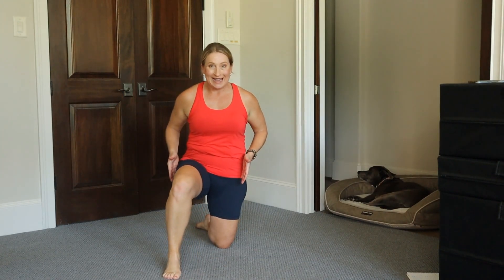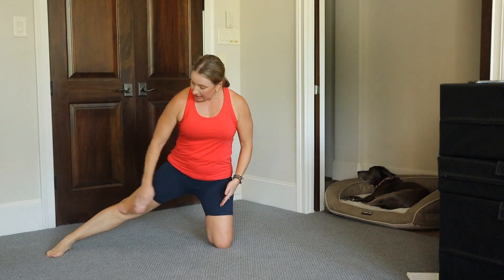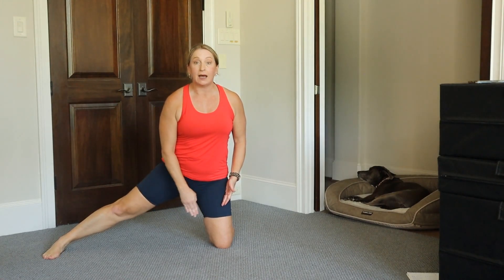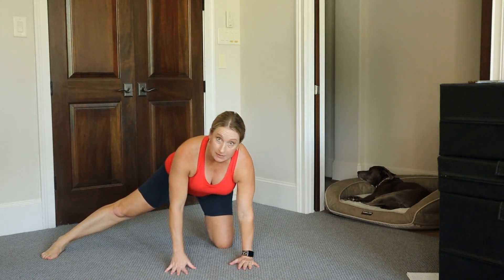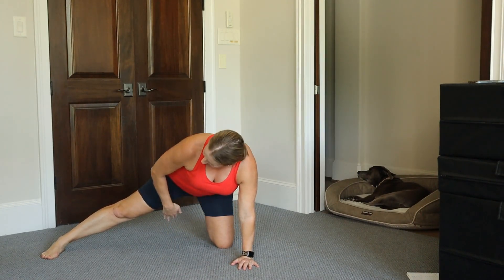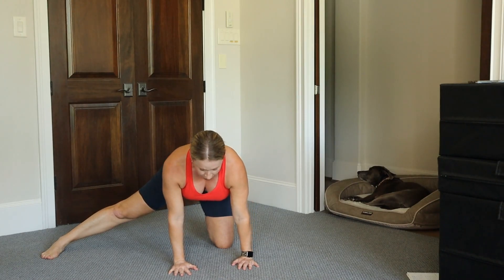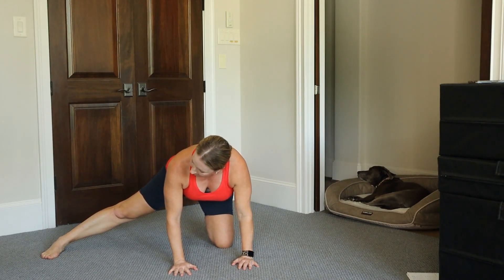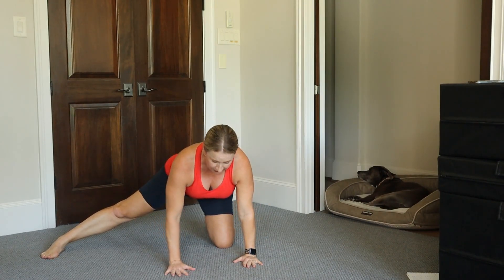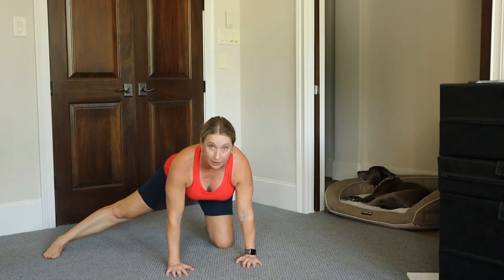Coming back up, take that front foot and move it out to the side. My foot is facing forward, not to the side — facing forward and in line with my knee. From here, come down to your hands and tune in to how your body feels. I want you to try and feel a stretch in your inner thigh, your adductor. You may find that taking your tailbone back and up gives a little bit more stretch. Play around with it — there's no formula here. You've got to meet your body where it is.